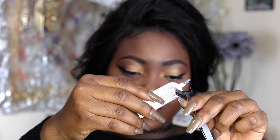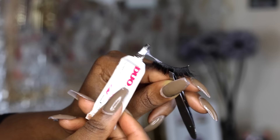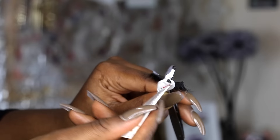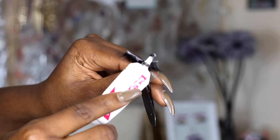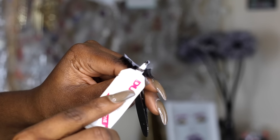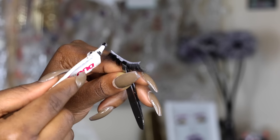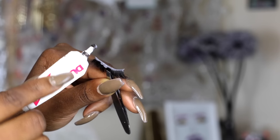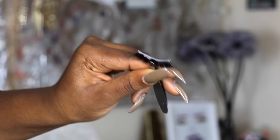I came closer so you guys can really see what I'm doing. I'm just applying the lash glue on the lash band and spreading it out evenly so it sits nicely on the lash line. You want to concentrate on the edges of the lash band most especially, because that's the part that tends to rise up the most. Add more glue there if you need to — you don't need to put too much glue. Then do the same thing for the other set of lashes for the second eye.